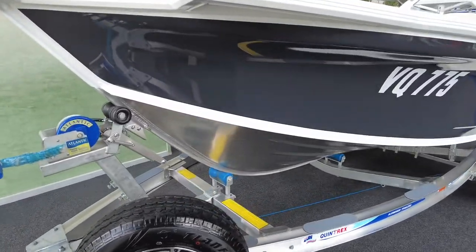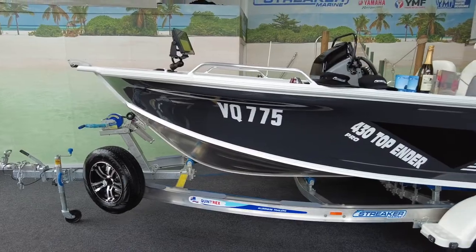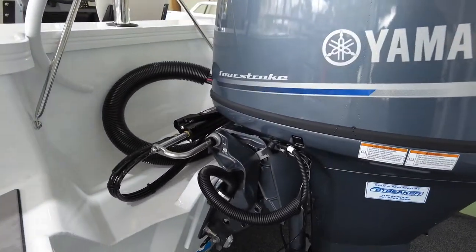The catch and release on the trailer is easy for solo boating, and there's an alloy wheel as a spare. At the back here we've got the 60 horsepower four-stroke. Part of the Pro features is hydraulic steering.